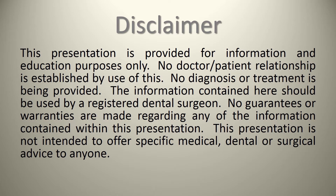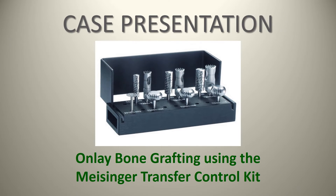Today we have a case presentation about using onlay bone grafting using the Meisinger Transfer Control Kit. The reason I'm featuring this kit — there are lots of kits out there and in essence it is a trephine and a burr which you can get from other sources — but it introduces a concept that makes it a bit easier to perform onlay bone grafting, and we'll have a case presentation to demonstrate its use.